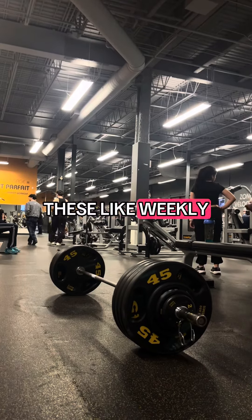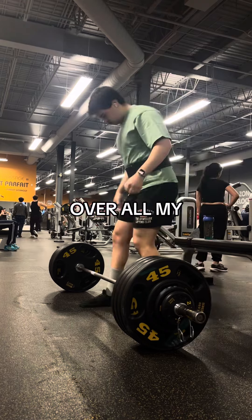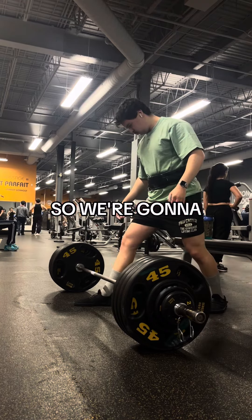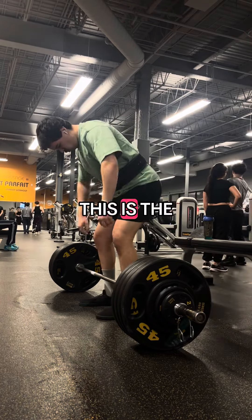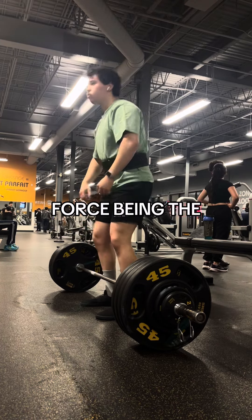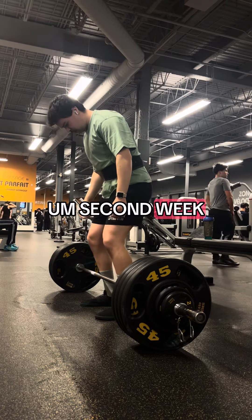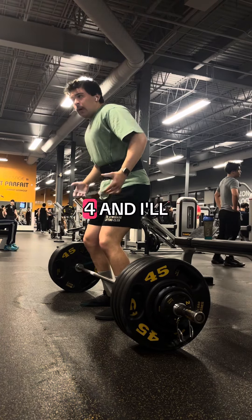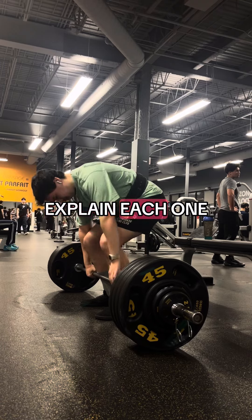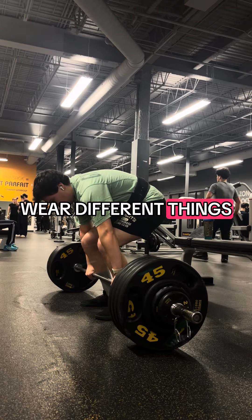I've been wanting to make these weekly recap videos for a while now, where I pretty much just go over all my lifting from the previous week. So we're going to try and start doing that here. This is the second week of my force block — force being the number of reps that I'm doing in pretty much every set. Second week, days one through four, and I'll explain each one. You'll see which day it is usually by what I'm wearing, because I do wear different things every workout.